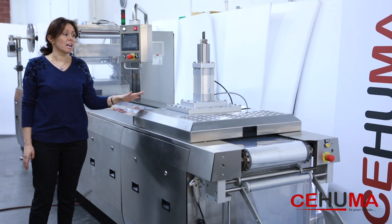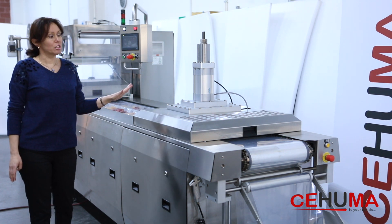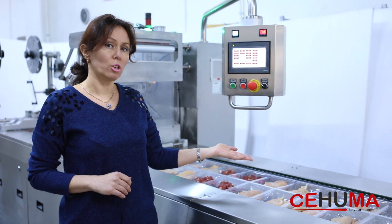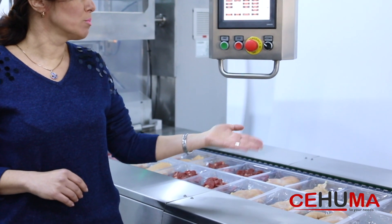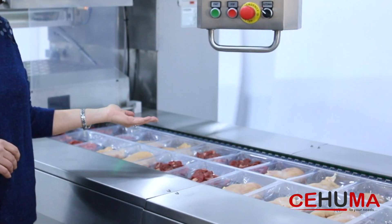For this application, we are using flexible film. However, this machine can process both flexible and rigid film. After the forming unit, there is a loading area. Here you see an operator loading the product into the machine. It may also be possible that a robot loads the product into the tray.